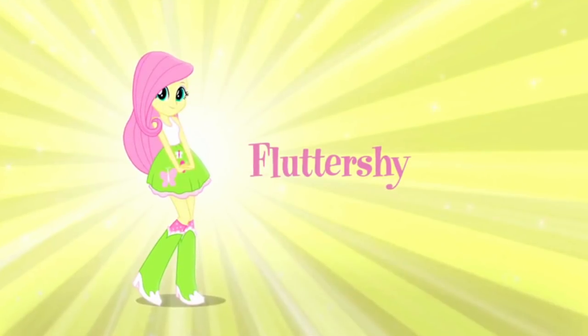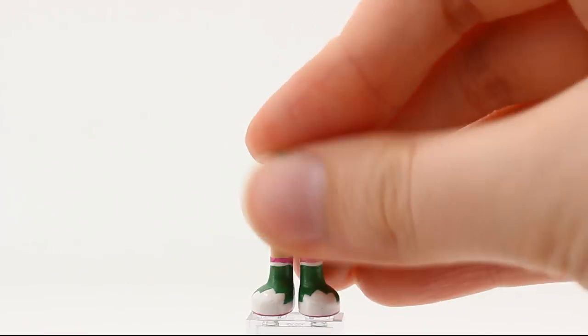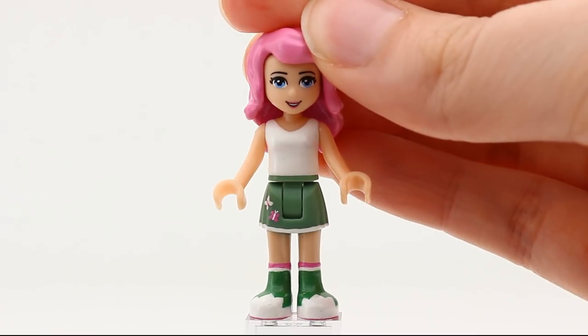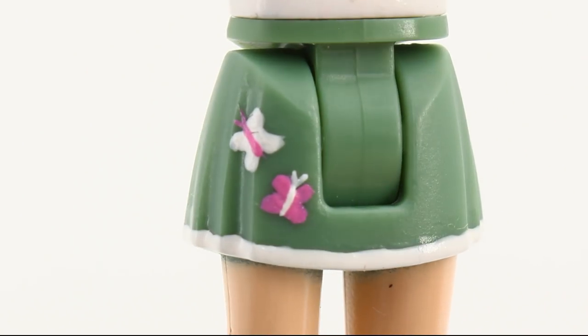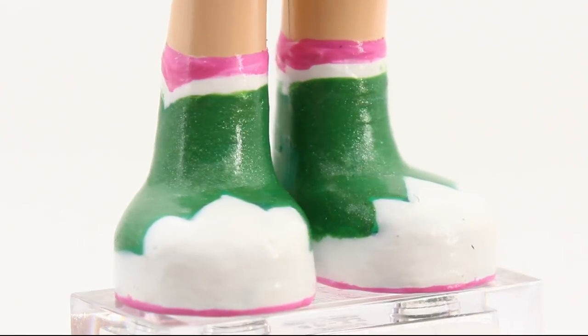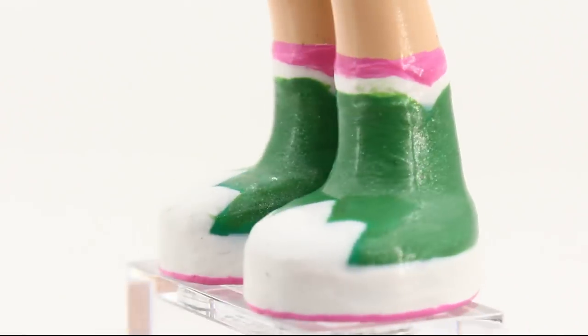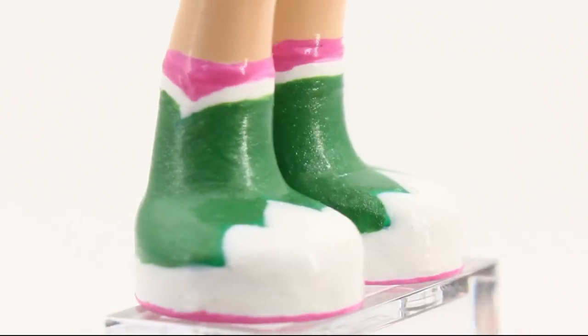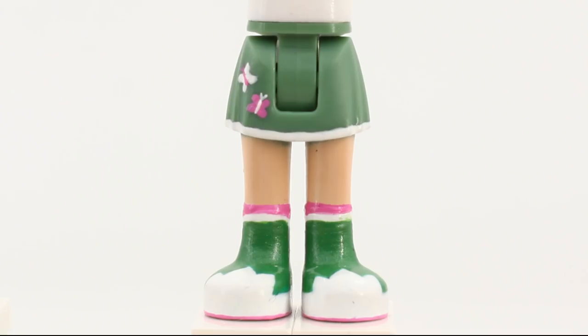Fluttershy might be my favorite pony, because she reminds me of my daughter. She wears a pastel outfit that reflects her personality. There are two butterflies on her sand green skirt — the third one's coming — and I had an urge to give her a narrow pink line around the soles of her feet. It's barely visible, but it makes me happy. And that's important.